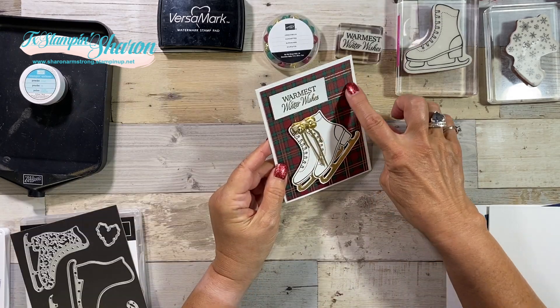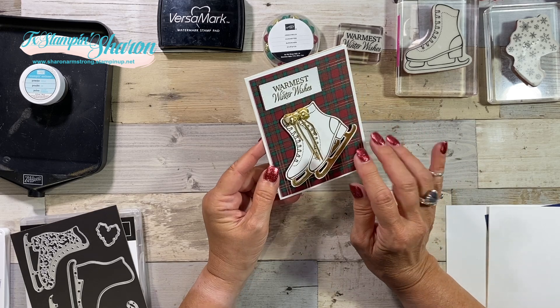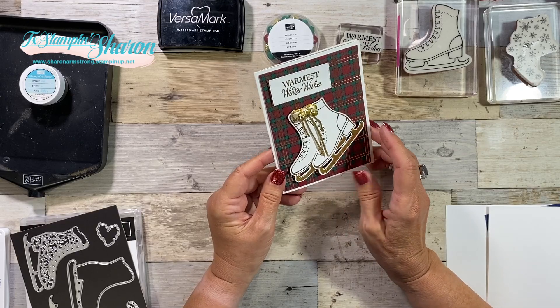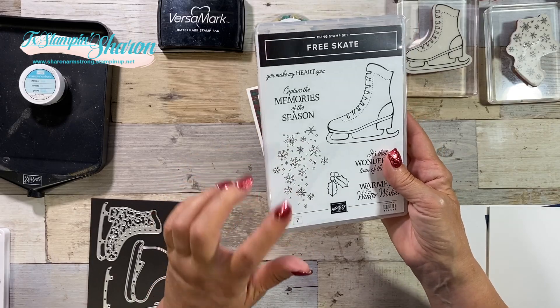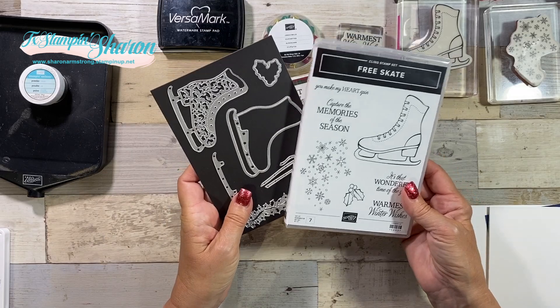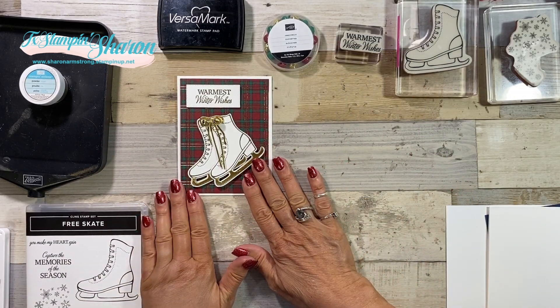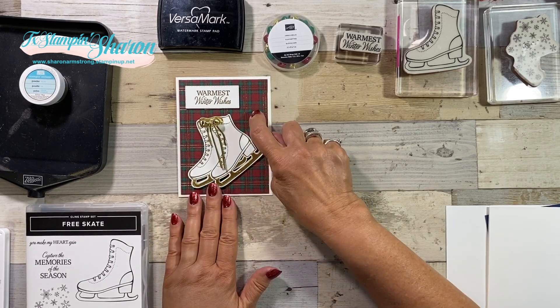On this card I actually used the plaid designer series paper, and I got to thinking — what if you don't have the plaid? Since there are some other stamps like snowflakes that come in that set, let's use them. So this is an idea for you — everything I'm going to do on this video is exactly the same, except for the background.